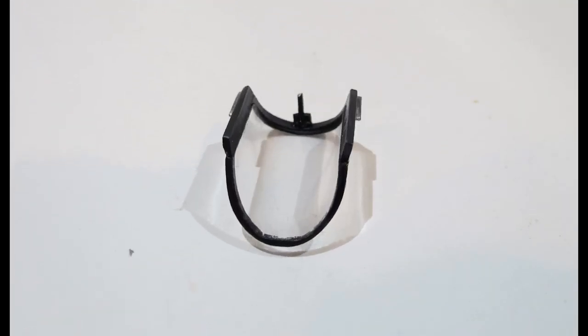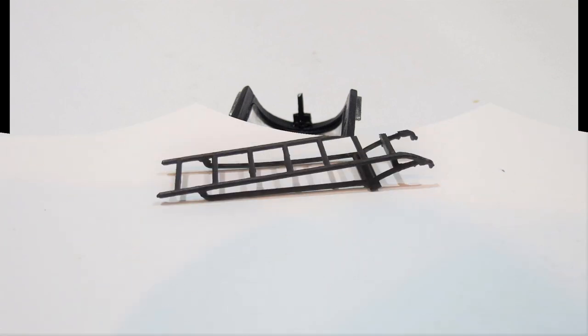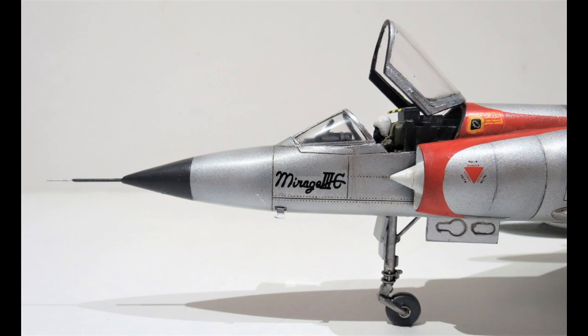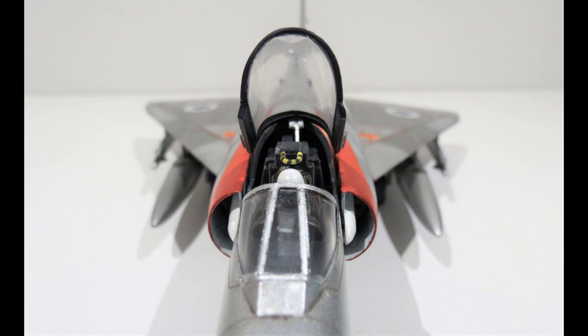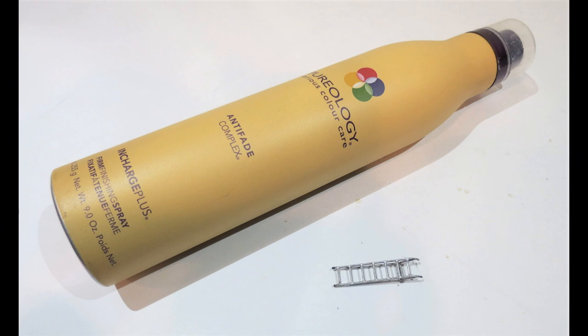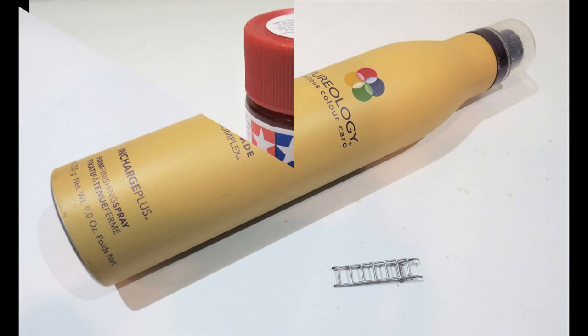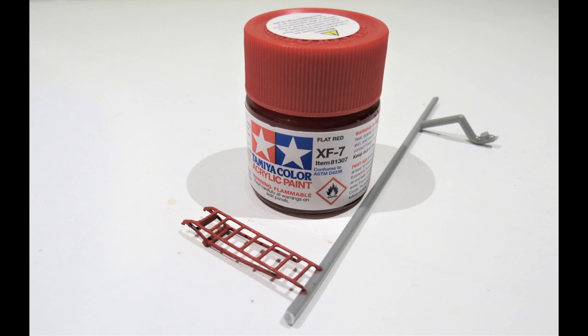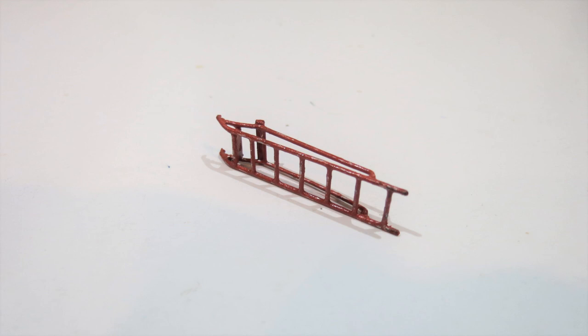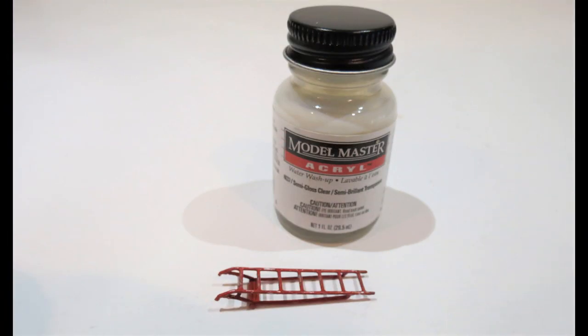I then scratch-built a little actuator on the inside of the canopy, primed it with Stynylrez black primer, as well as priming the ladder assembly. I glued the canopy in place, painted the spike at the front - you can see the actuator painted silver inside the canopy. I then painted the ladder assembly with aluminum, let it dry, and sealed it with semi-gloss varnish. When dry, I sprayed some hairspray on there to do the chipping effect, let it dry for a couple of hours, then painted the ladder red using XF-7 Tamiya. Using some water on a brush to activate the hairspray, I gave it a chipping effect, then clear coated it to seal everything in.